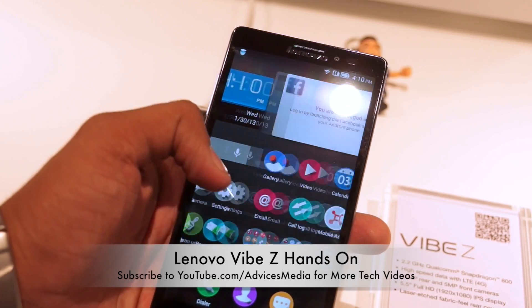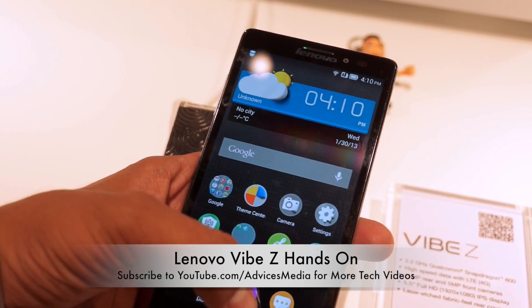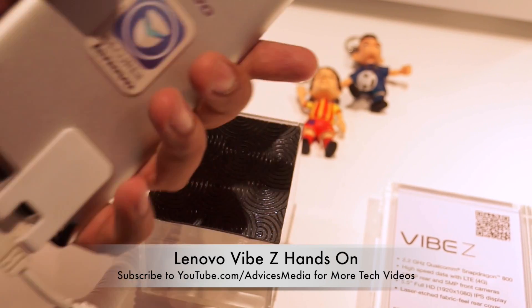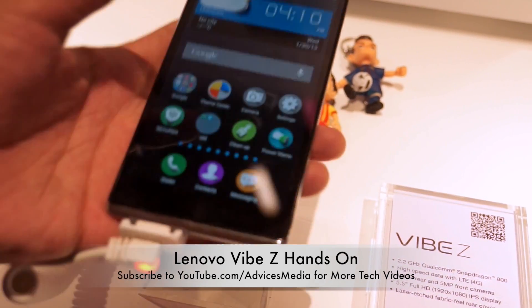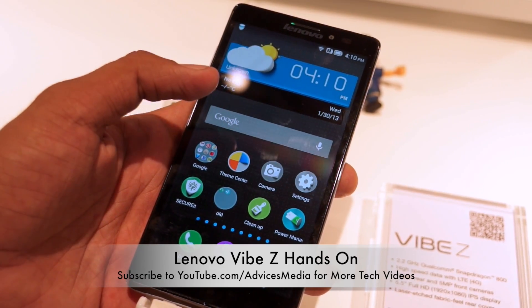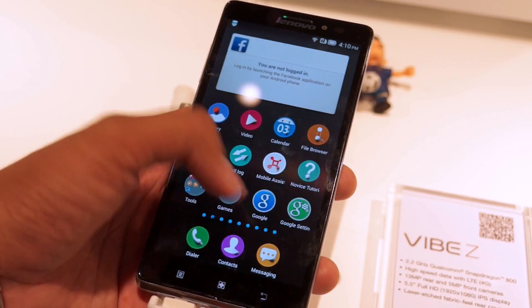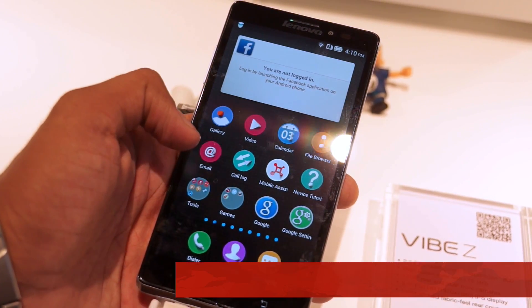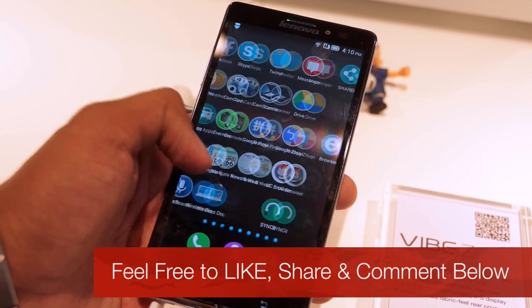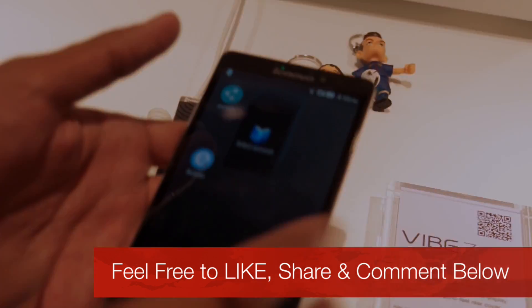We'll be coming up with a full hands-on review of the Lenovo Vibe Z very soon, where you can check out the camera quality through pictures and videos. So this was the Lenovo Vibe Z — a smartphone with a 5.5-inch full HD display, Qualcomm Snapdragon 800 processor, and a price of $549 US dollars. Do check out the channel for other videos, and like this video if you liked it. Thank you.